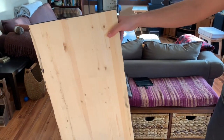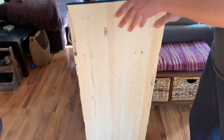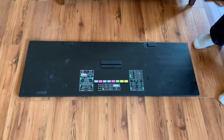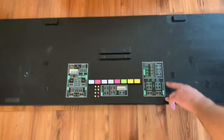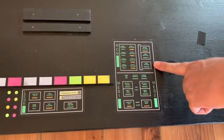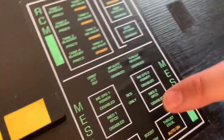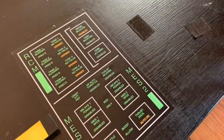I used a pine sheet of wood and painted it black. Then I added some cutouts that I had printed and colored them in with highlighter markers. That's the key here — you've got to use highlighter markers, and I'll get to that point after.